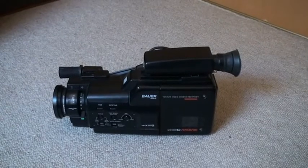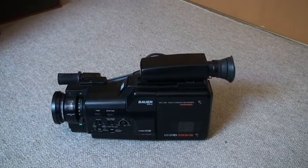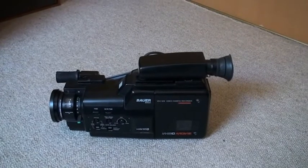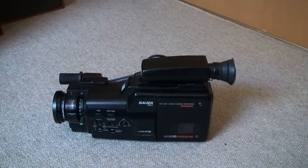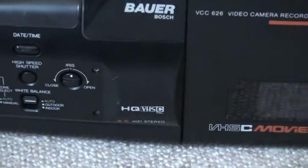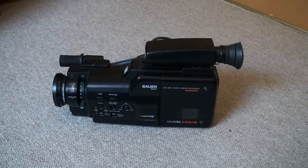Hello there YouTubers and welcome to another Dr. Cassette video presentation. Today I want to present yet another camcorder. This is the Bauer model VCC 626 video camera recorder. It's a VHS-C movie using the HQ VHS system, and this is a very special camcorder.